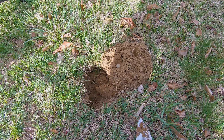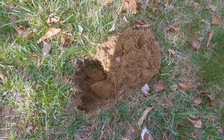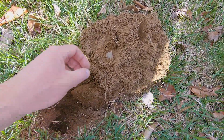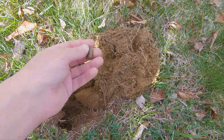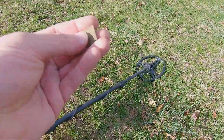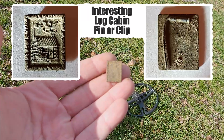This was a 52 signal, pretty solid. I've been digging a lot in the 50s because there's a lot of trash in that range, but I thought that's what this was too. I cleaned it up a little and it's a small square piece with what looks like a picture of a house on it.